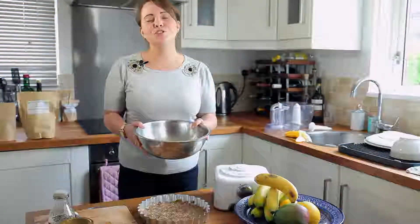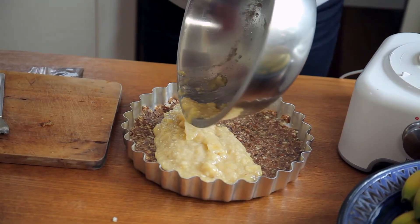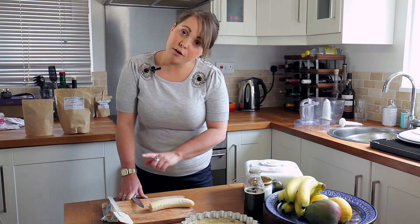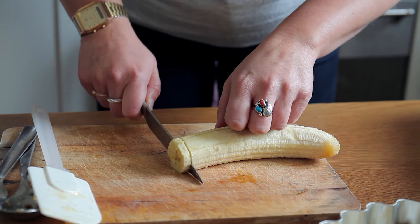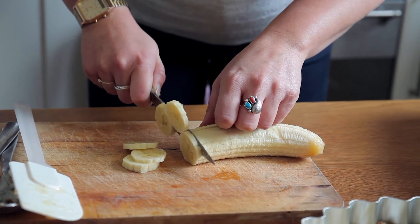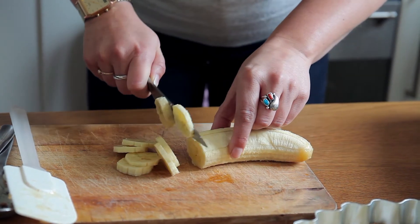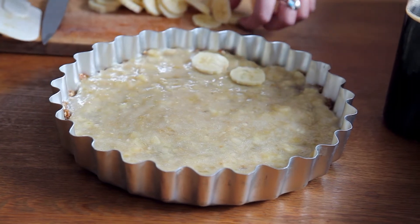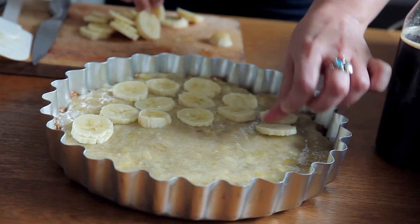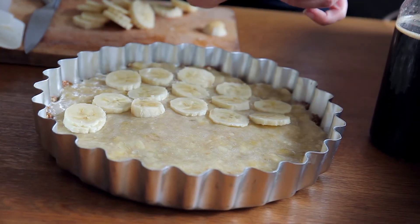Next, pour the mashed banana into the tin on top of the base layer. For the second part of the middle layer, get a third banana and slice it quite finely — it needs to spread across the whole width of the tin. Then just place the slices of banana on top of the mashed banana. This creates a firmer layer for the top part of the pie to sit on.